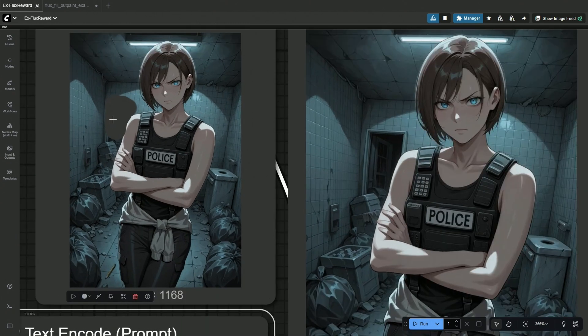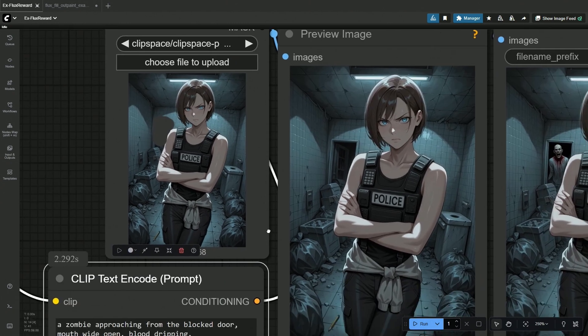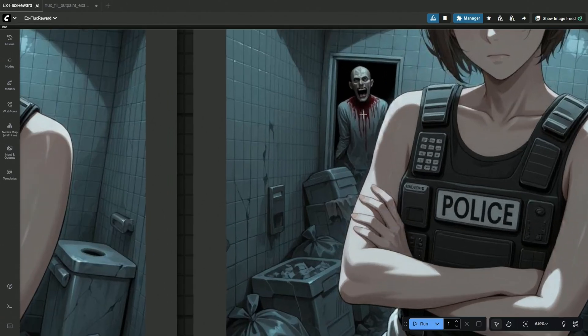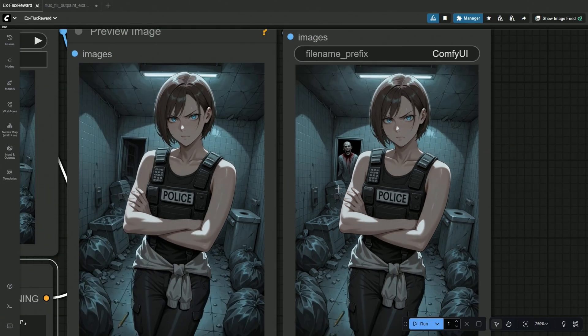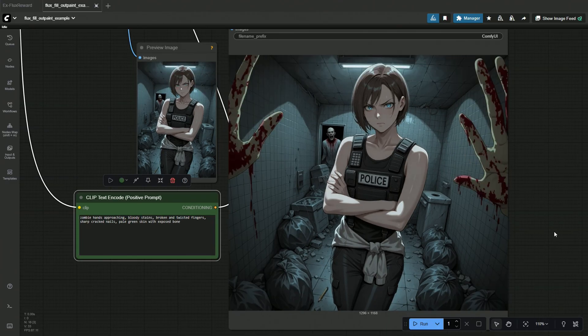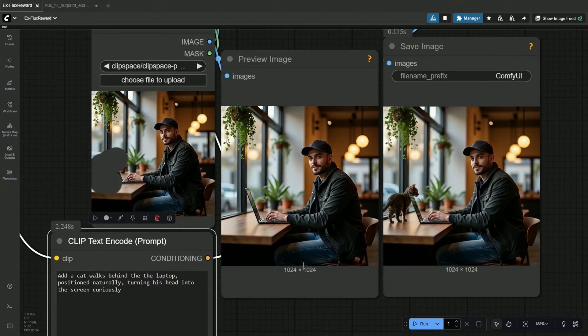A zombie is approaching from the blocked door, mouth open and blood dripping from the face. The zombie generated blends well with the overall image. This model is not a game changer — do not mistake this as an edit model. We have Flux Context for editing. As per my understanding, this model is for in-painting and out-painting only, and it is slightly better than the Flux Fill.